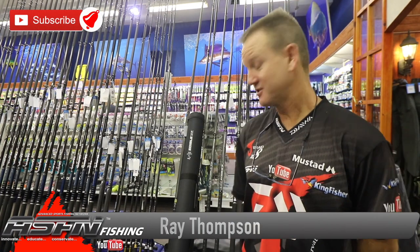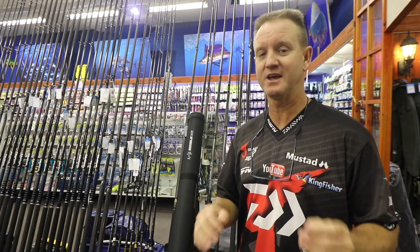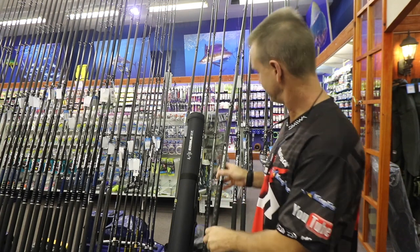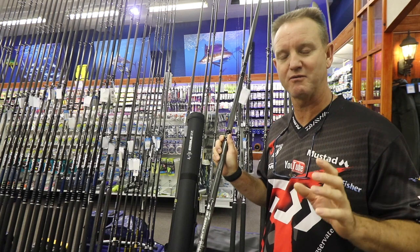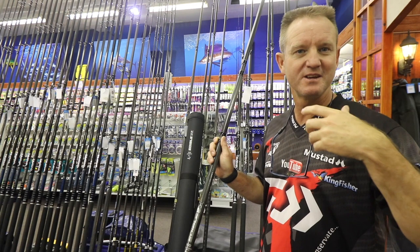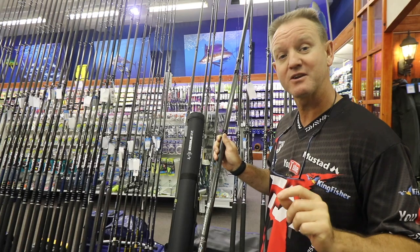Welcome to the ASFN channel. Today I'm talking about our new edible rod — there's a 14-foot 6 and a 15-foot version. The reason they are so long is basically for distance casting. This is the 15-foot, rated to 5 ounces. It's ideal for catching edible fish where you need to throw far, get over those banks — nice for carp, bronze bream, stompies, grunter, blue rays, and brown skates.